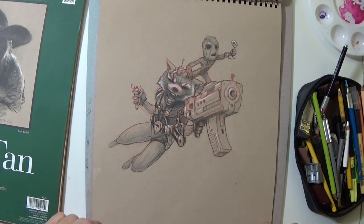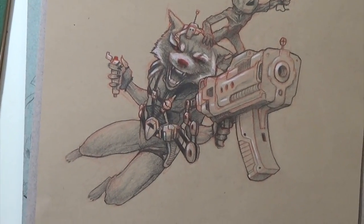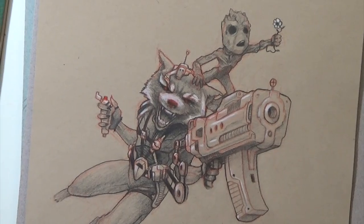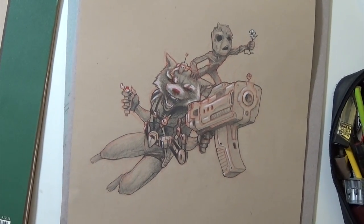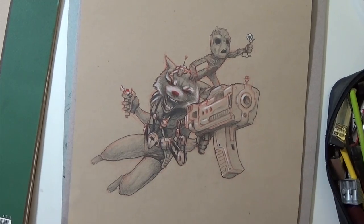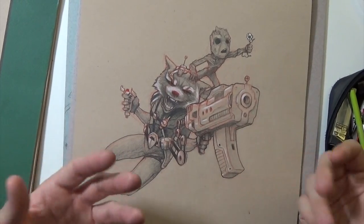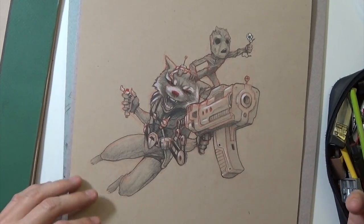My daughter really likes it too. It's a great little sketch — Rocket and Baby Groot kind of jumping out at you, very dynamic. Rocket's got his gun, Groot's got his little flower. Definitely a fun sketch. This whole week was all good guys, but in a second you'll see we get into the villains — all character requests from people on my Instagram. Follow me at Sketchy Trav on Instagram if you'd like to request drawings.